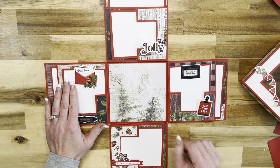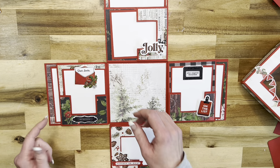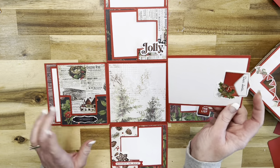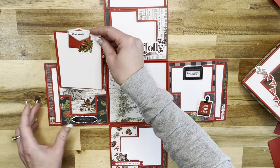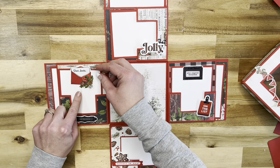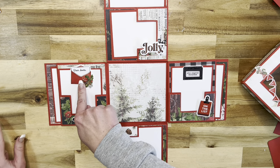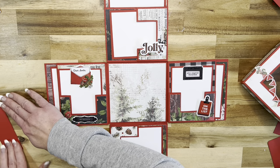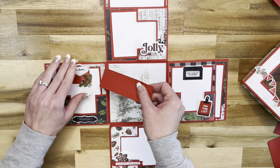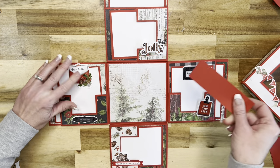All four flaps are the same, so it's going to be really easy to put together. We make these adorable pockets in the tutorial - they're really easy to do. I have a little insert that's going to go in here, and I used a lot of the stickers from the sticker collection. I left them open so that you can still stick your photo underneath.